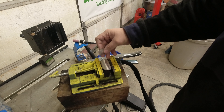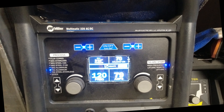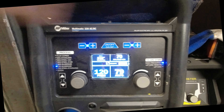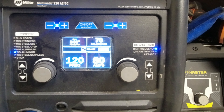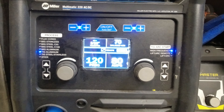Okay, attempt number two. I got a couple pieces welded flat on there. We turned the frequency from 70 up to 120, went down to an even 80 amps, and left the balance at 70. Let's see how this works.